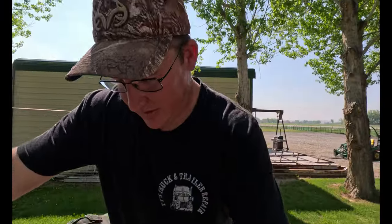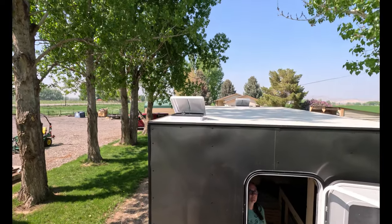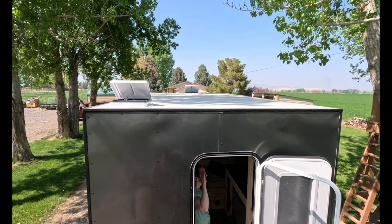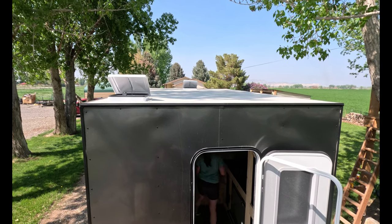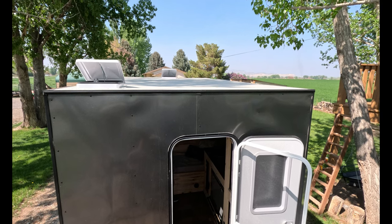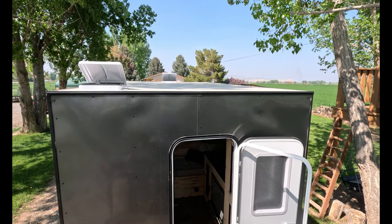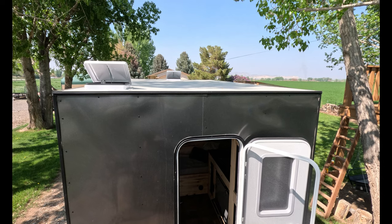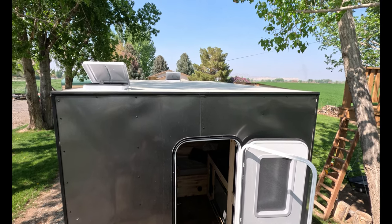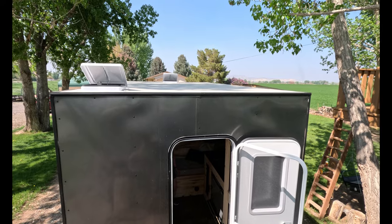We did a rubber roof — we have two roof vents up there and it's just a flat roof. It's a commercial-grade rubberized roof, like for a building — that was kind of by accident, we actually bought the wrong stuff, but we went ahead and used it anyway. We've had this up to 80 miles an hour and it hasn't blown off yet, and no leaks. It's holding up good so far.